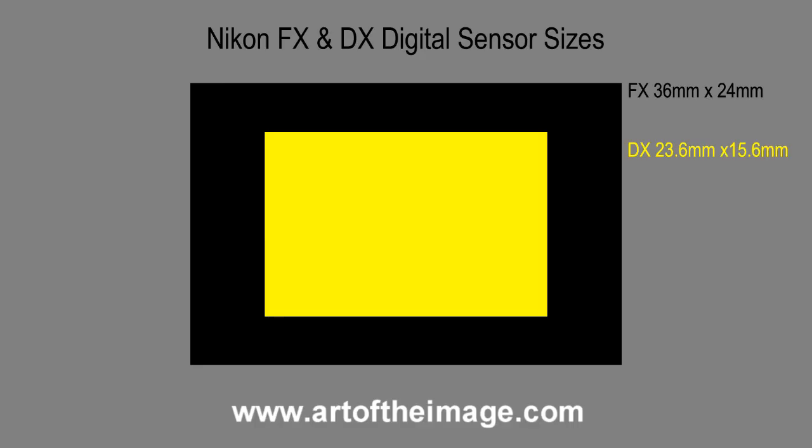The older ones — some are still for sale but are basically not in the current lineup — include the D90, the D3000, and the D5000. And of course there are plenty of older DX cameras because for quite a while there wasn't an FX sensor in Nikon.